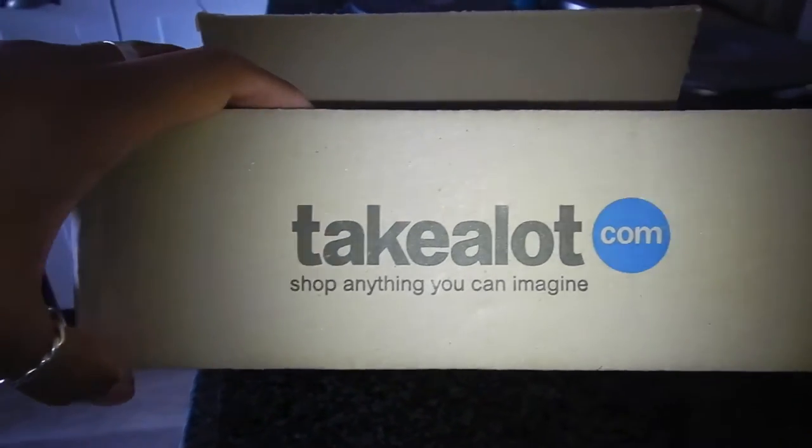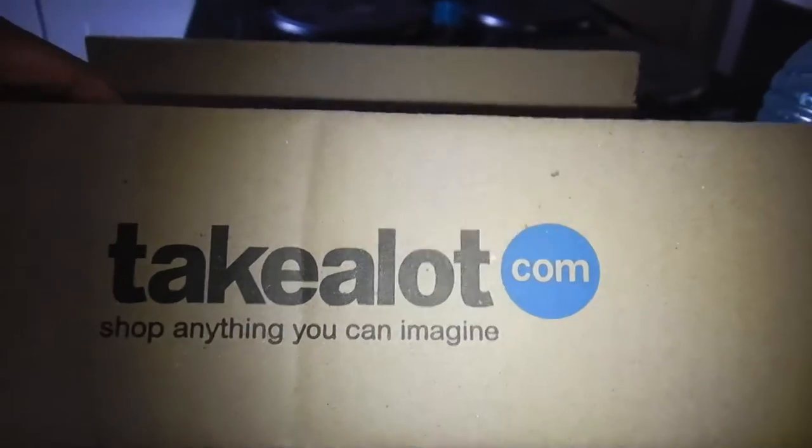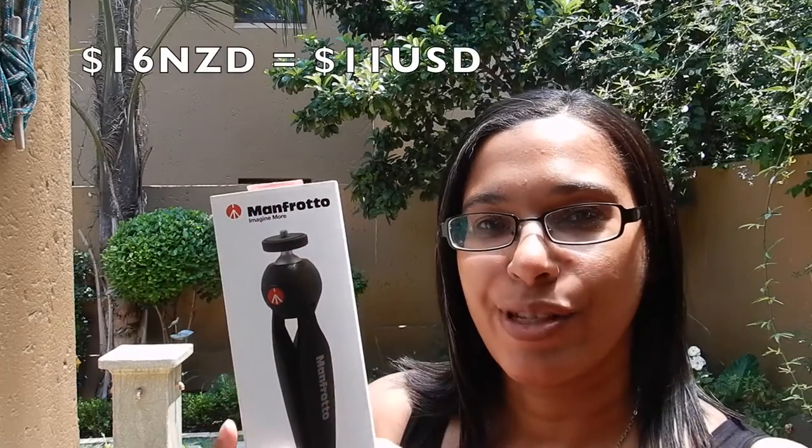So I got the Mac Frodo. It came in the post yesterday. I'm just gonna open it because I want to use it for my flight reviews when I go back and for my next videos going forward. It was a hundred and eighty Rand plus postage.